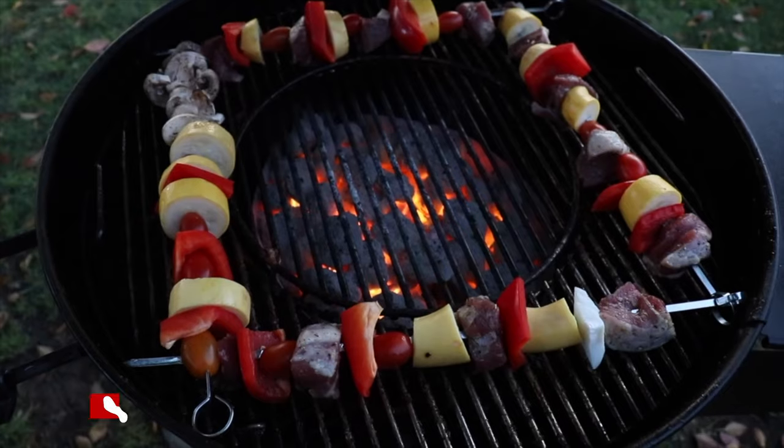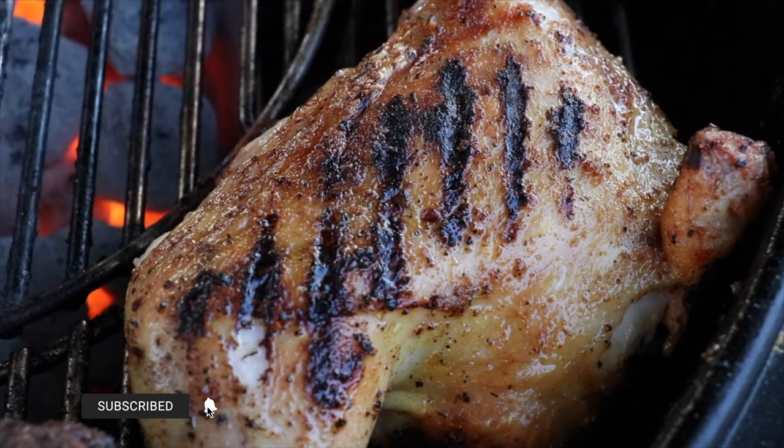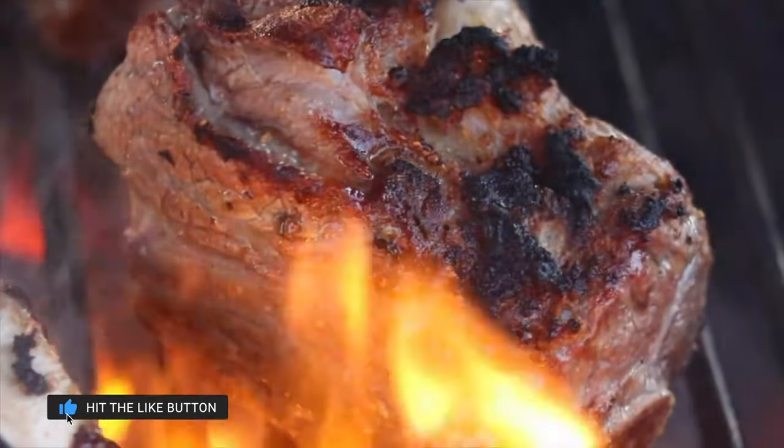Not too long ago, my best friend actually consumed one on accident. One night he went to bed and he was experiencing a lot of pain — and it wasn't your typical pain. He was screaming in agony. Two or three nights before, he had barbecued some chicken, and that was really the only thing he could think of that could possibly be wrong. At the time, he thought he had consumed bad chicken or maybe the chicken wasn't fully cooked.